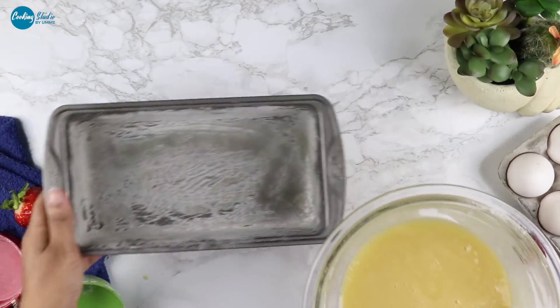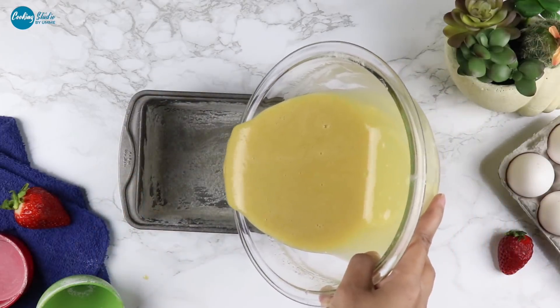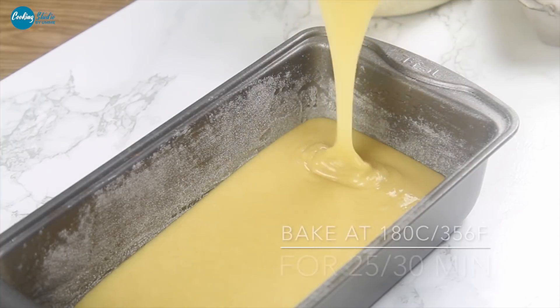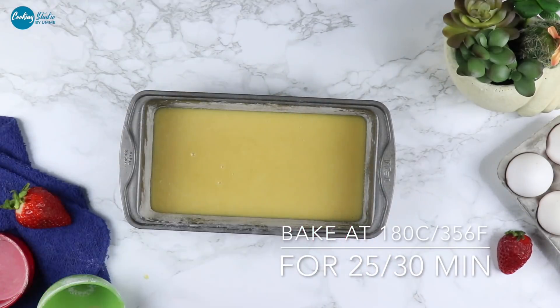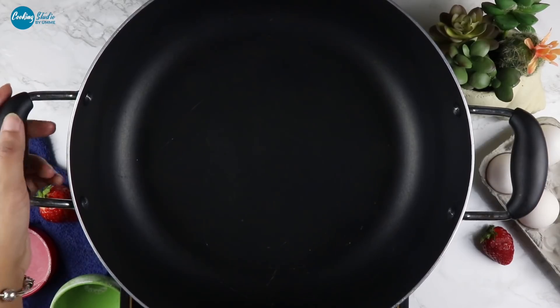We can make a sauce and we can bake at 180°C, or 356°F. Bake for 35 minutes.